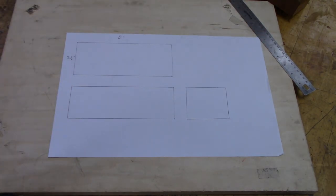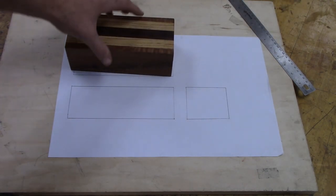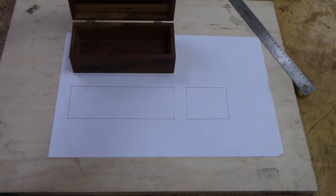That's the outside of the box. In the next video, we'll be showing how to draw the inside of the box.